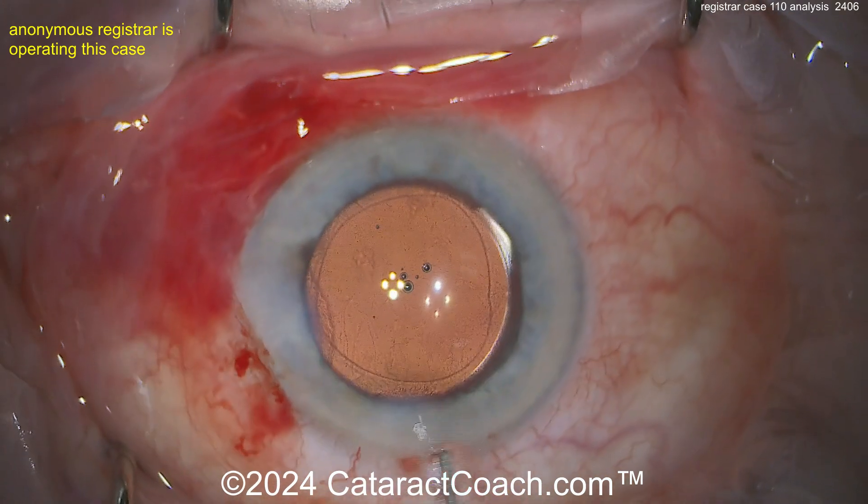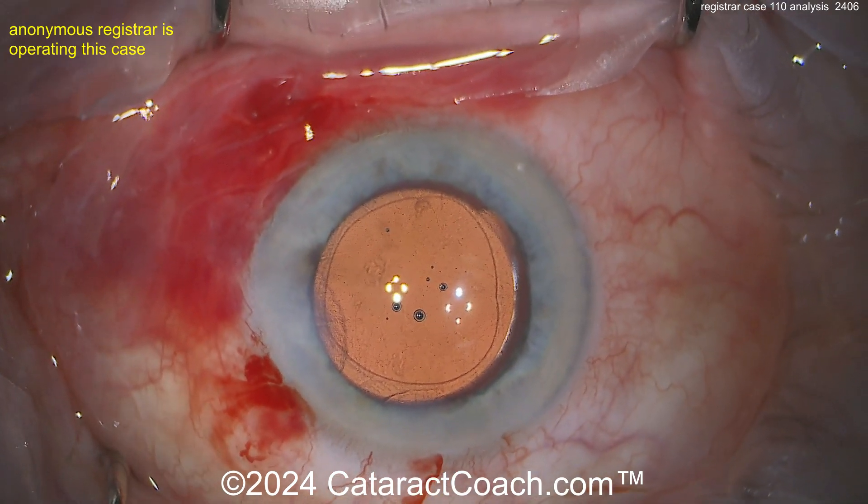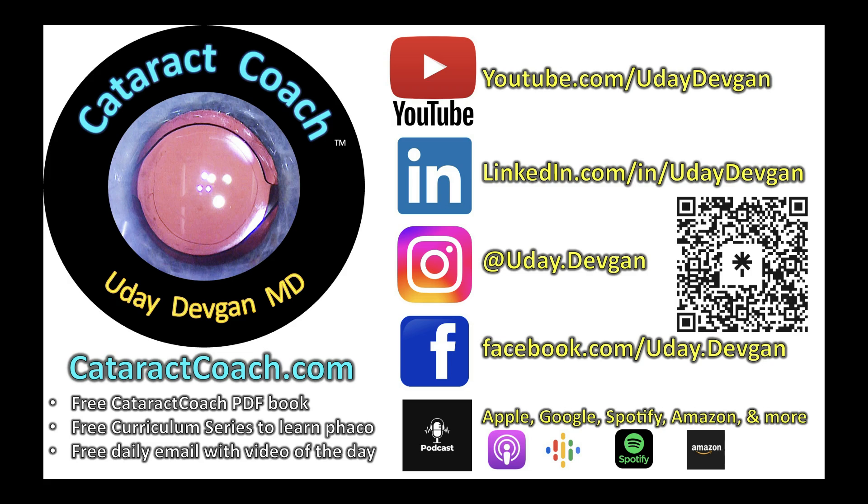Another hint: you don't need all that trypan blue — what do you need it for? A little bit here on the roof of the incision — do it the CataractCoach style. There it is — good job! Remember to check out all the resident materials on CataractCoach.com.